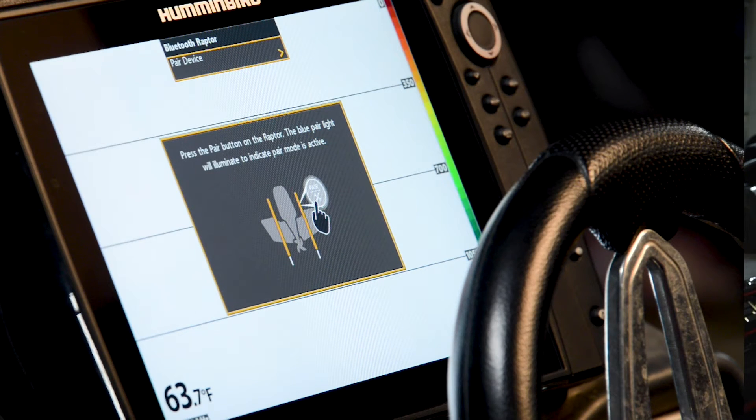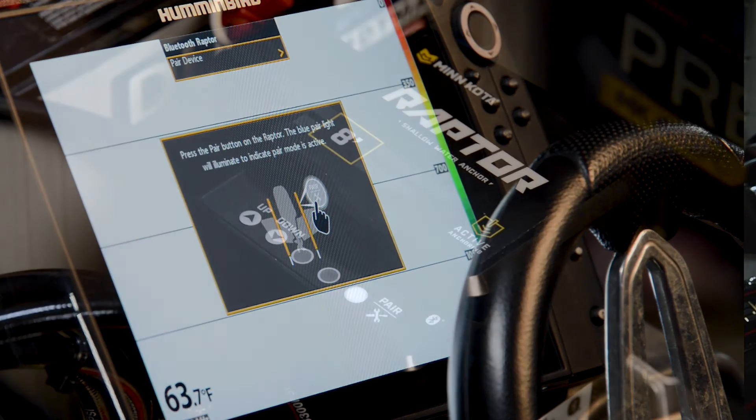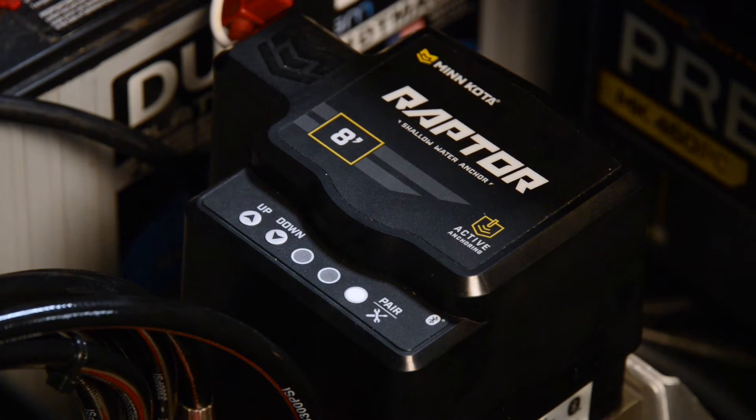Next, follow the on-screen prompts of your Humminbird Helix to complete the pairing process. The Raptor will beep three times indicating that pairing was successful.